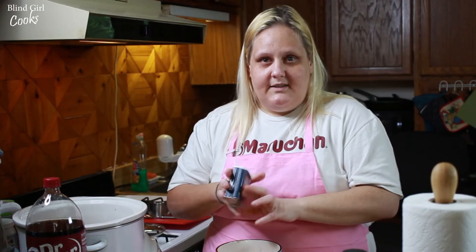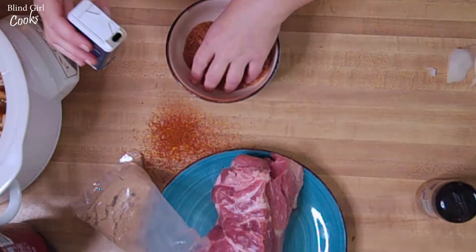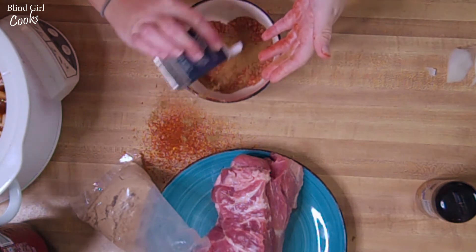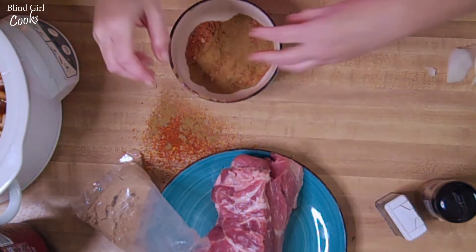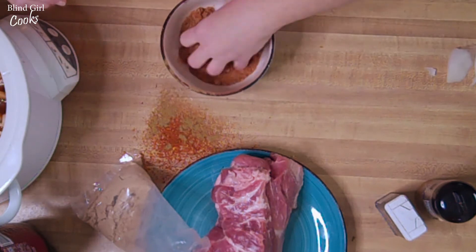When you smell it you will automatically think tacos, and I don't know about you but tacos are amazing. So get that all mixed up.